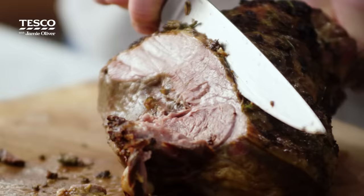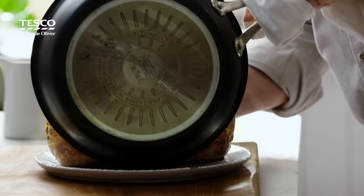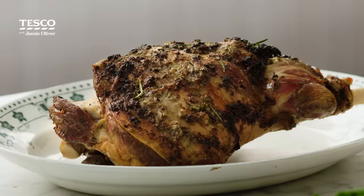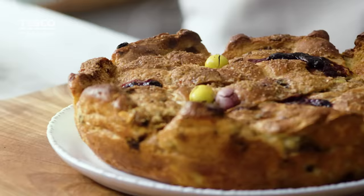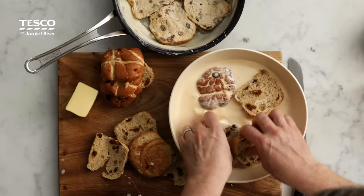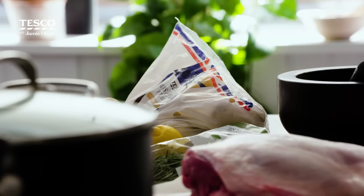It's Easter time! This is the most beautiful time to get friends and family around the table. Me and Tesco have got two amazing recipes that we think you're gonna love this Easter. First up we are gonna do the most beautiful five ingredient roast leg of lamb. Then we've got the most beautiful Easter bread and butter pudding using up all the leftover hot cross buns. I've really simplified these recipes so you can have more time with your friends and family and more flavour.